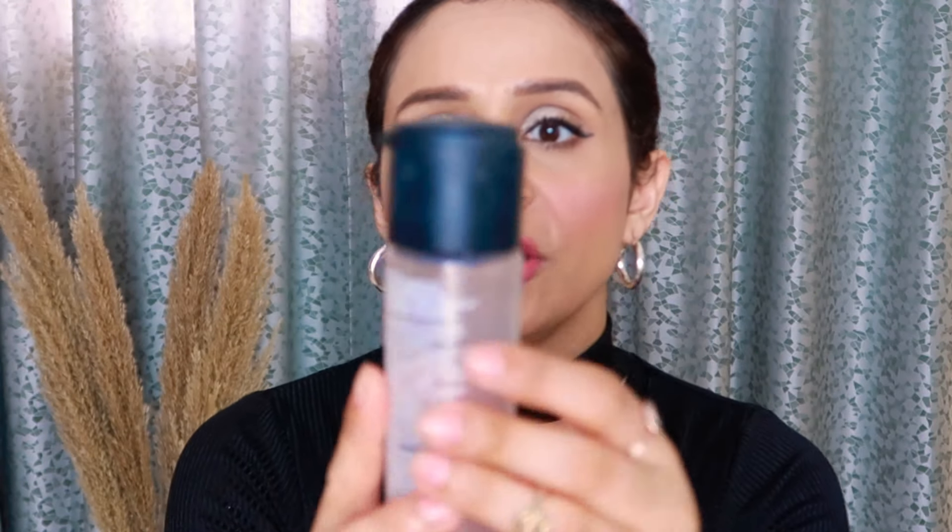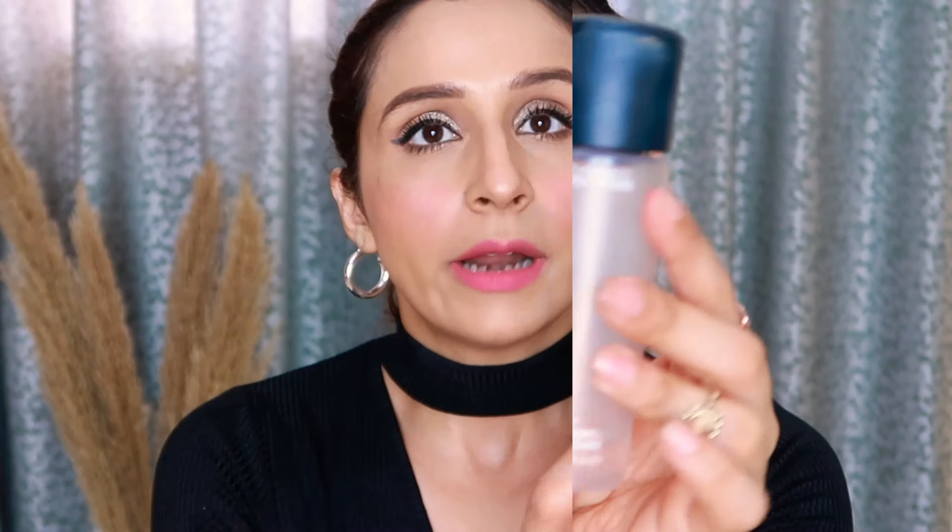The packaging reads MAC Prep Plus Prime, and the name is engraved on it. You get 100 ml of product, which is not bad at all. It will last you about 5 to 6 months depending on how much you use it.